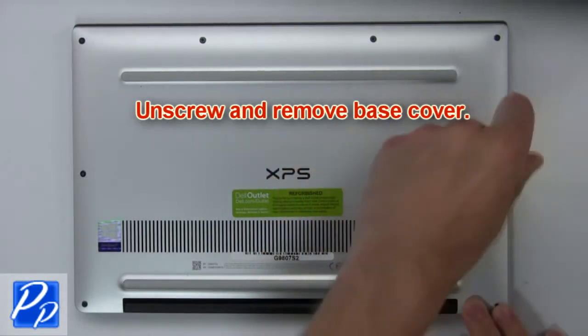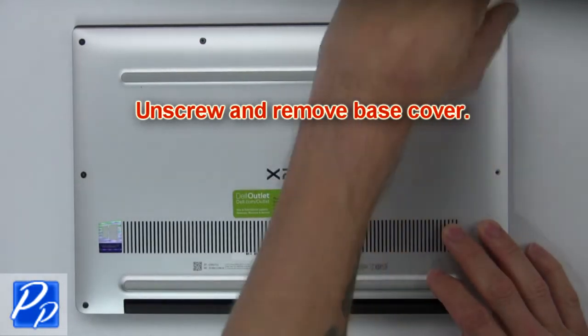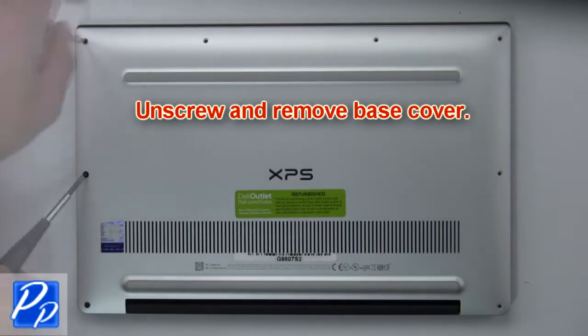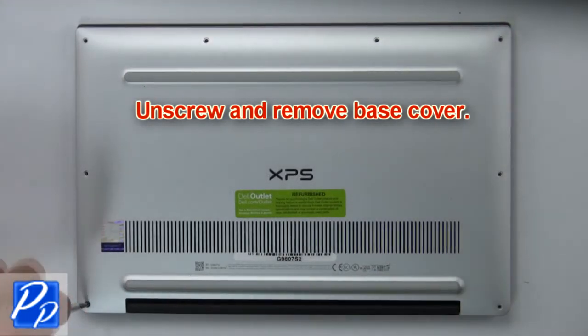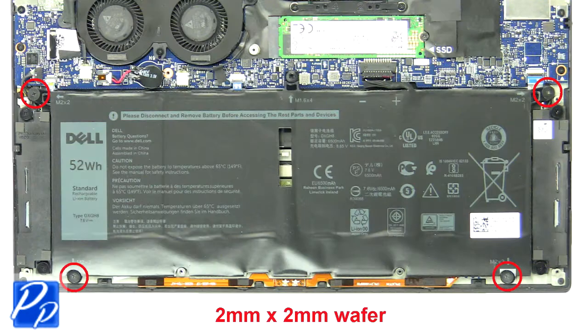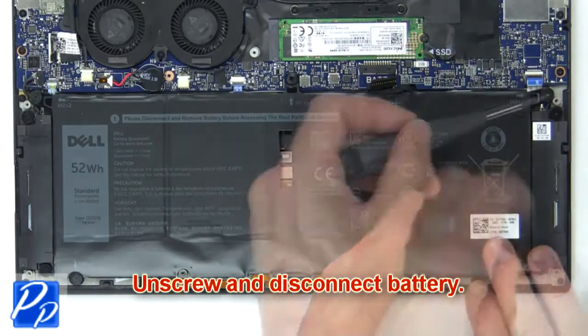First, unscrew then use fingers to gently separate and remove the base cover. Next, unscrew and disconnect the battery.